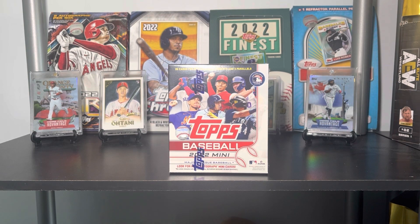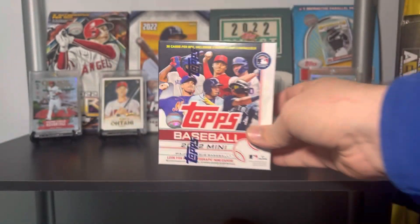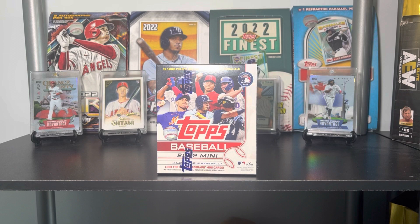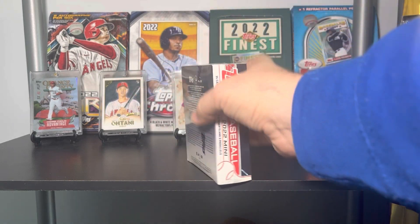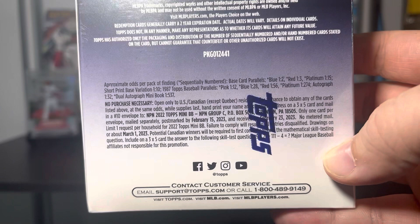That is 2022 Topps Mini Baseball. They basically just took Series One, Series Two, and Update, made them smaller cards, and put 35 cards in a box. You're going to get two inserts — both 1987s — three parallels, and from looking at the odds you have decent odds of pulling some nice color.